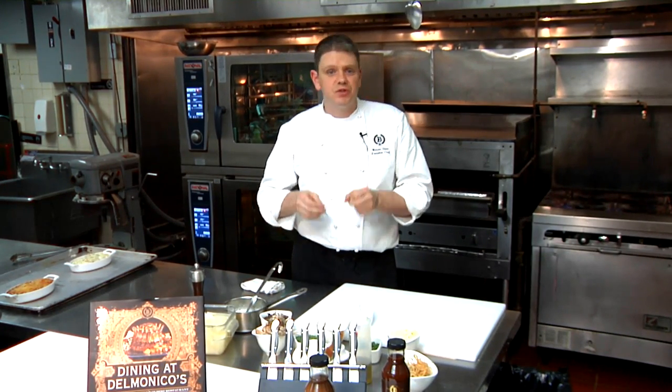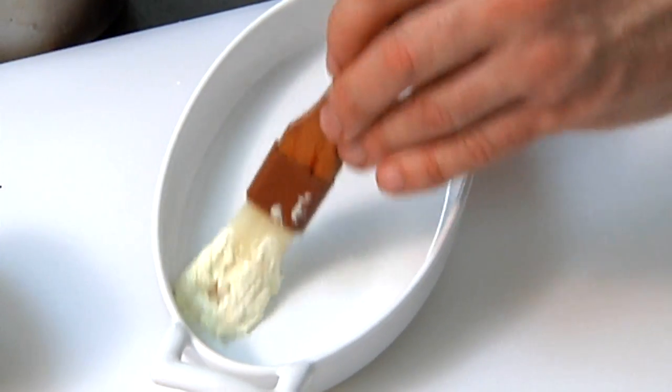I'm Chef Billy Oliva, the Executive Chef of the Delmonico's Restaurant Group. Today we're making potato, wild mushroom, and Gruyere cheese gratin. So let's get started — it's a great side dish.